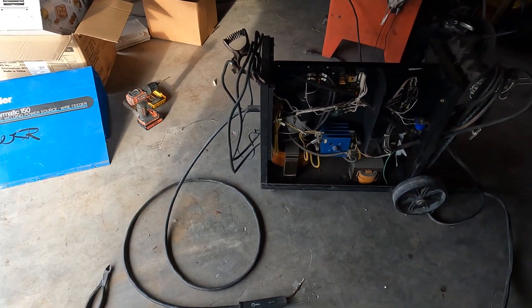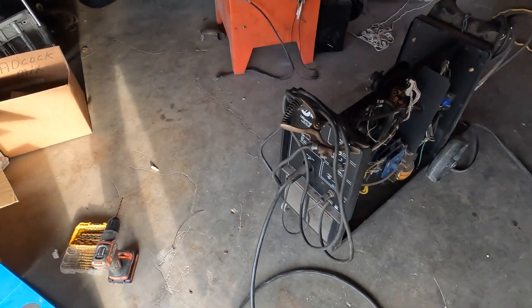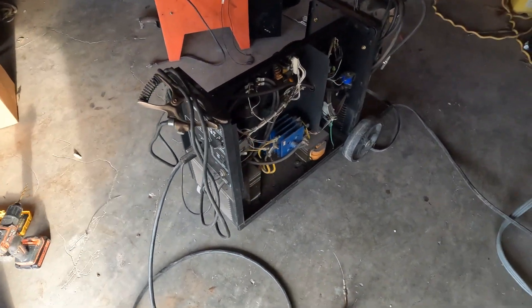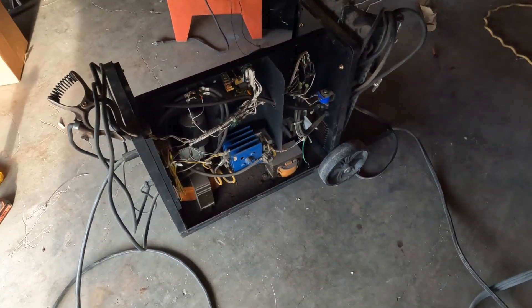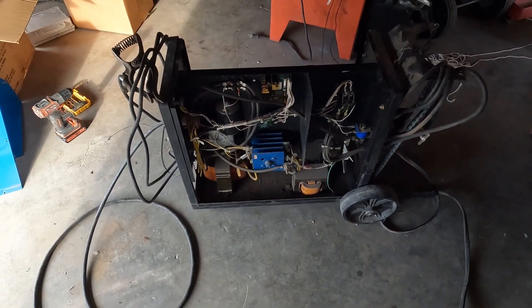Good morning folks. Today I'm working on my Miller Matic 150 MIG welder. I bought this years ago and paid about thirteen hundred dollars for it if I remember right.